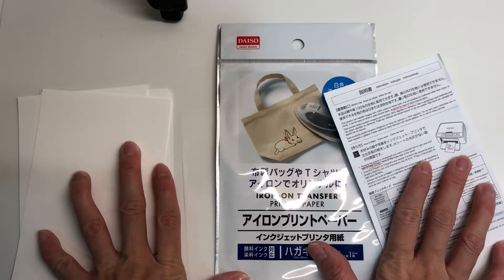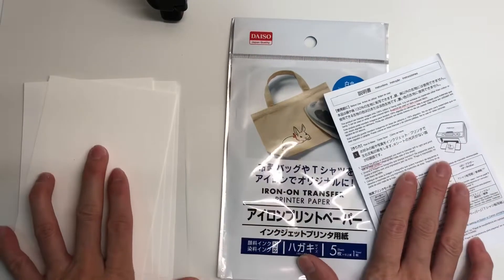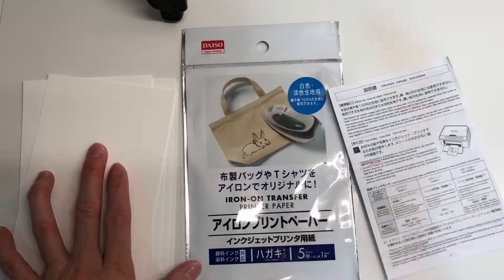Now that you understand what's in the package, let's start our project. It's going to be Lunar New Year soon, and while doing my mandatory spring cleaning I found these white 100% cotton t-shirts from UG. I really love them but they're very plain, so I thought I could use the transfer paper to spice them up. Stay tuned to see how I do it.